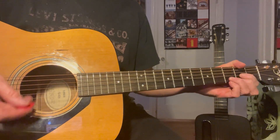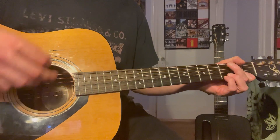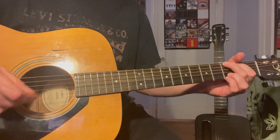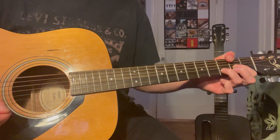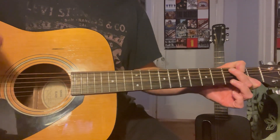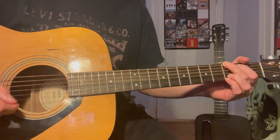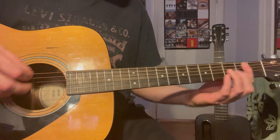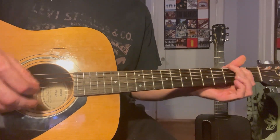It repeats that: D, A, G, G, D, F sharp, A. And then the second part of the verse comes in with G, A, B minor.